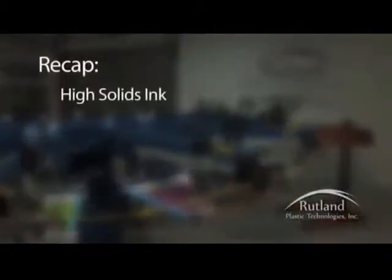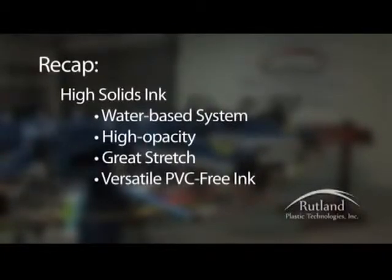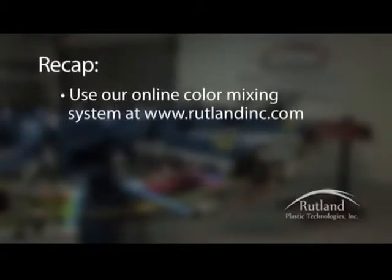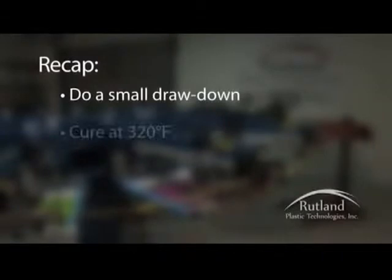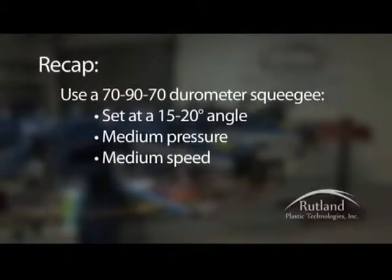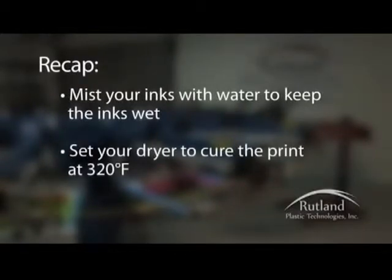To recap: our high solids ink is a water-based system with high opacity, great stretch, and fills the market for a versatile PVC-free ink. These inks work great on cotton, poly-cotton blends, 100% polyester, spandex, and lycra. Use the online color mixing system on the Rutland website for precise ink mixing. Remember to zero your scale between adding each ink, do a small drawdown, cure it at 320 degrees, and match the ink to your PMS colors prior to going into production. Use a 70-90-70 durometer squeegee set at a 15 to 20 degree angle with medium pressure and medium speed. Mist your inks with water to keep them wet, and set your dryer to cure the print at 320 degrees.